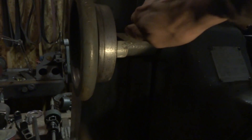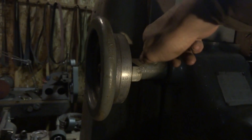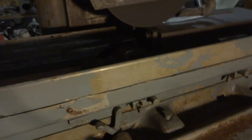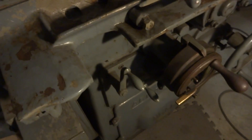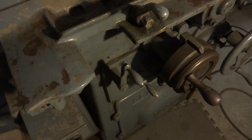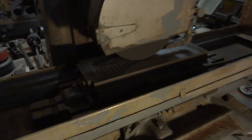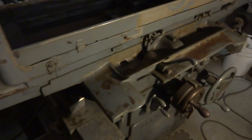Oh yeah, we've got to dial in five more thou. Set the set screw. And away we go. Table's traveling slower and it's not kicking over as far — it'll take a little bit longer to traverse the work piece. But yeah, this is a cool old girl here.